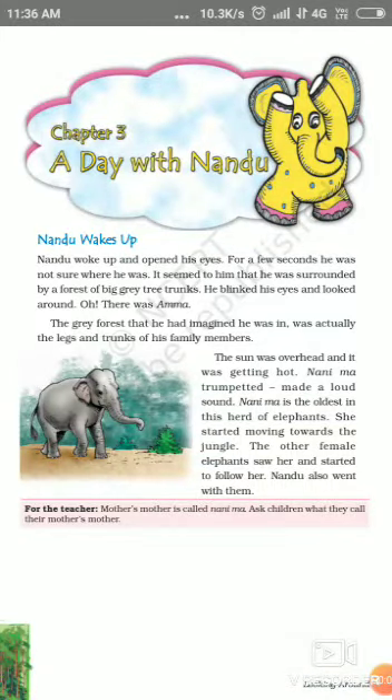Hello, good morning students. I am Kamlesh Kumar from Jayatri Academy. Today I will explain chapter 3 of EVS of class 4. Your chapter 3 name is A Day with Nandu.